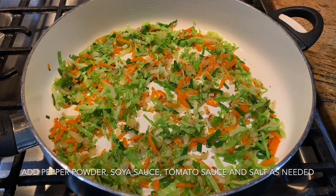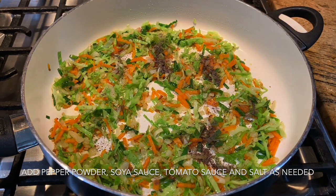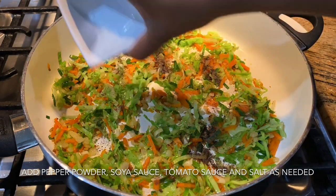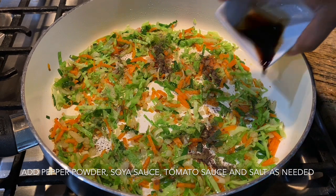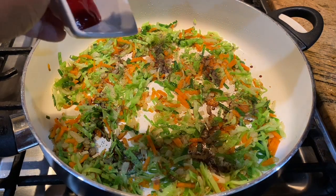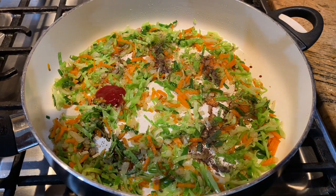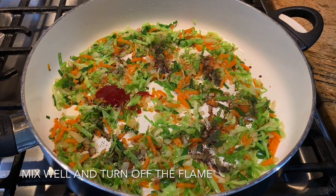When we are ready, we are going to mix the egg, put it in the pan, then add the soy sauce and the bitter sauce.